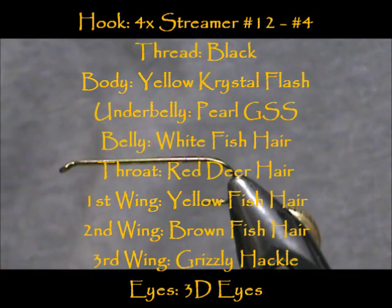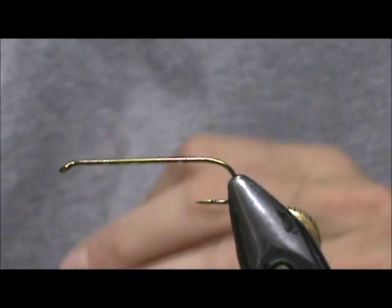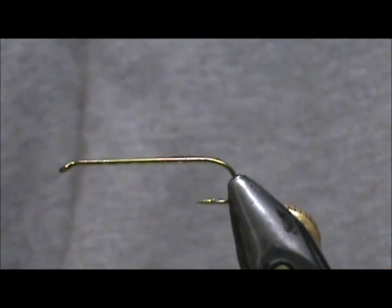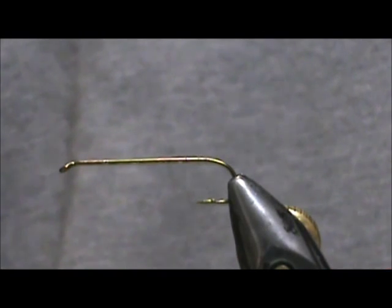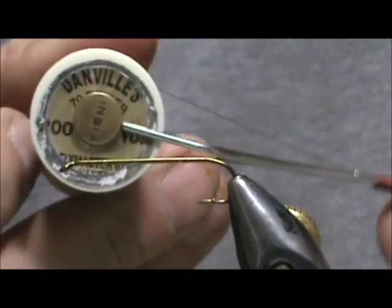Welcome back to another edition of Fly Tying for Beginners. Today we are going to tie a Fish Hare Baby Brown Trout. The hook I have on a vise is a 4XL size 8 streamer hook. I am going to use 70 denier black thread.